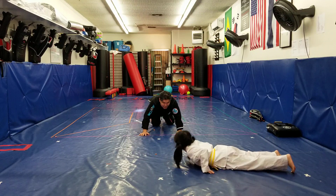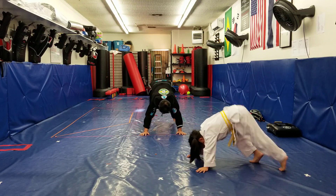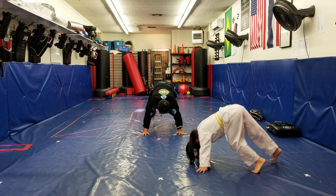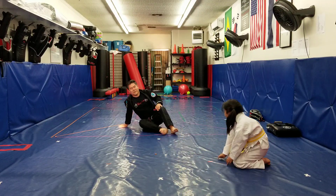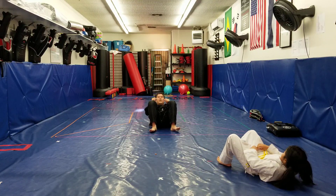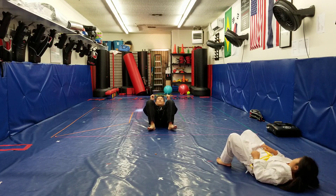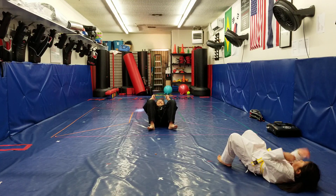And then we're going to do mountain climbers, okay? 10 mountain climbers. 1, 2, 3, 4, 5, 6, 7, 8, 9, and 10. And then 10 sit-ups. Go. 1, 2, 3, 4, 5, 6, 7, 8, 9, and 10.